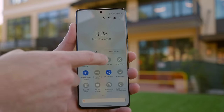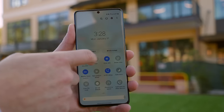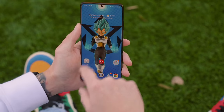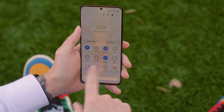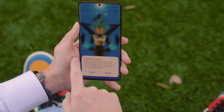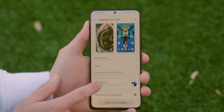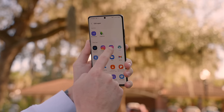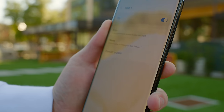Speaking of One UI 4, I want to talk about some of the notable features now available on the S21 Ultra. First is Extra Dim, which allows you to dim your display lower than normal — useful in a movie theater or somewhere really dark. Next, there are camera and microphone quick toggles you can turn on and off depending on the app you're in, adding to your privacy and security. Dynamic theming is great for people who love to customize their phone. You can also customize the share menu to prioritize the apps you use most frequently. The S21 Ultra now has eSIM support in the US on T-Mobile, Verizon, or if you have an unlocked model. There are also a bunch of camera features and enhancements I recently covered in a separate video.